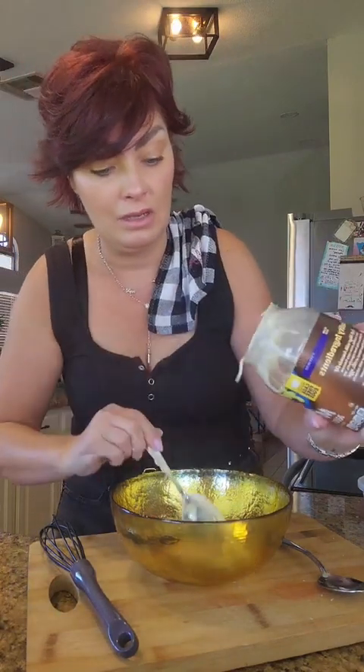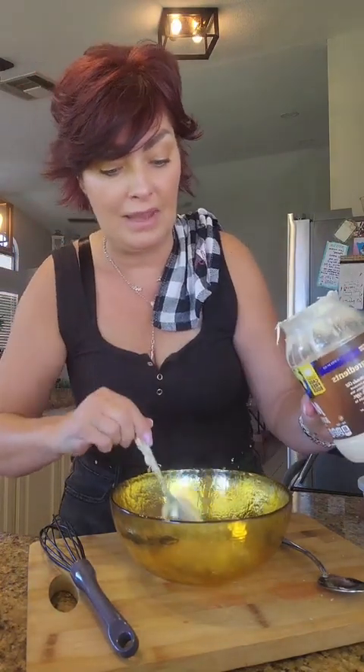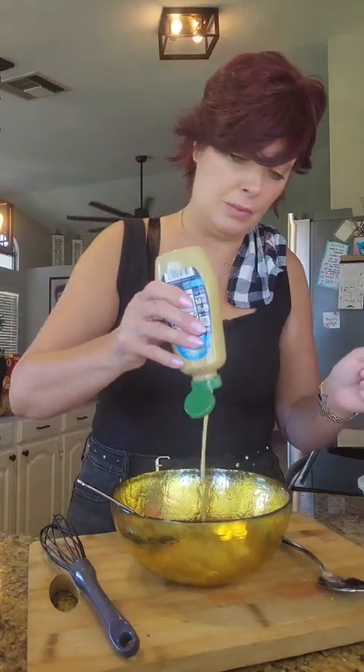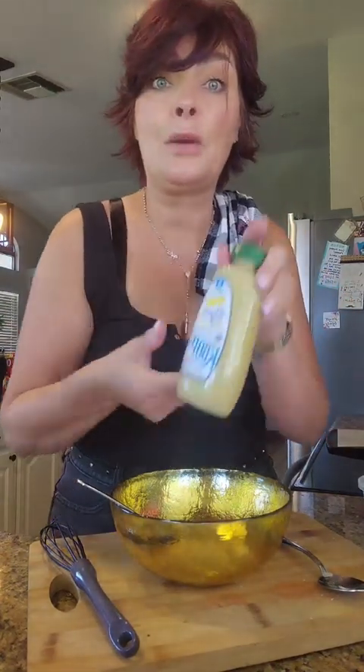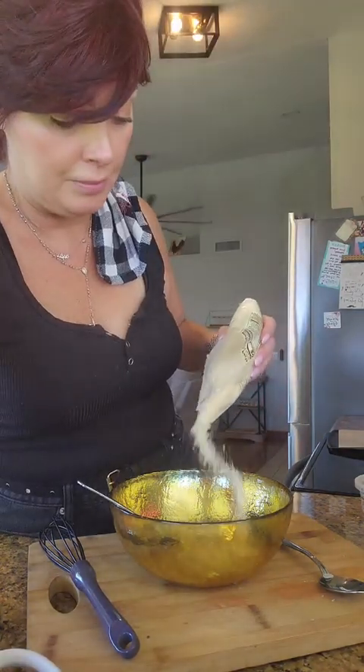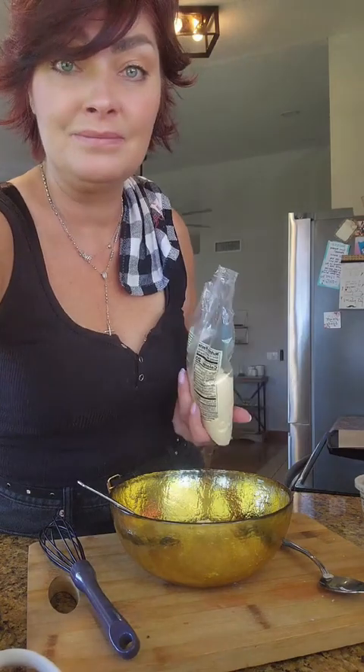I don't measure, sorry, but I'm gonna do about a cup of mayo, a teeny bit of salt, pepper for sure, about a teaspoon of Dijon mustard, a little bit of Worcestershire — about a teaspoon — and about a quarter cup of grated parmesan. The juice of one whole lemon, just catch the seeds.